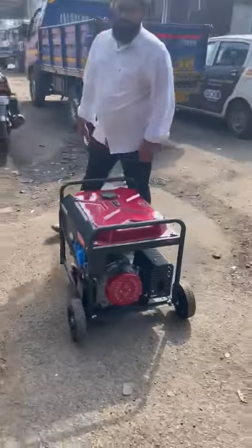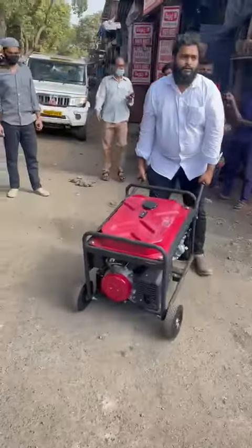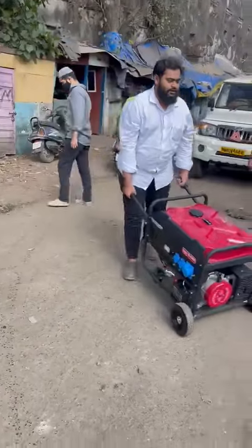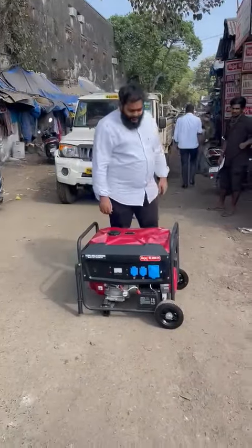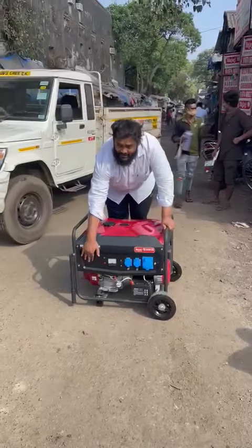It is movable from one place to another. This ultra compact petrol generator set can be started by recoil also — I'll start it and show you.